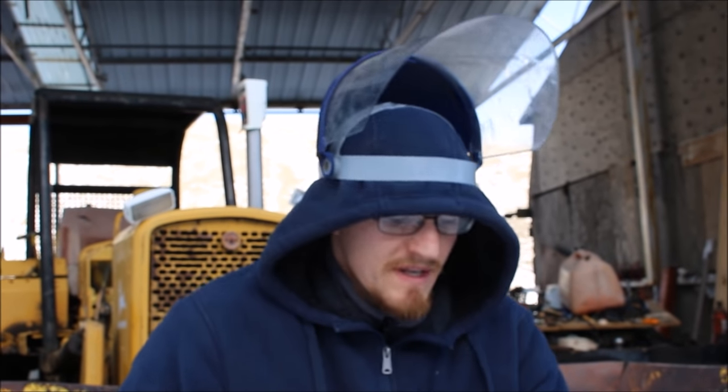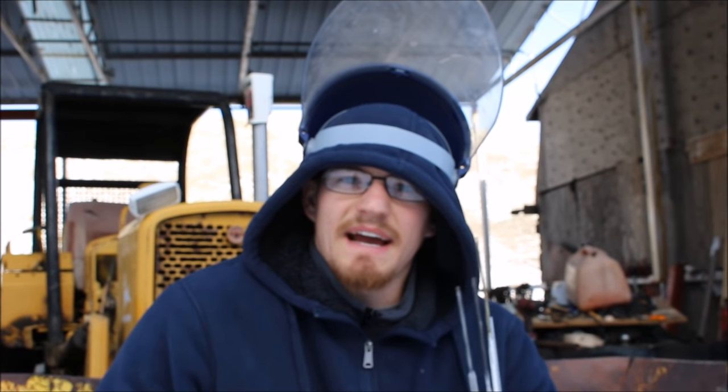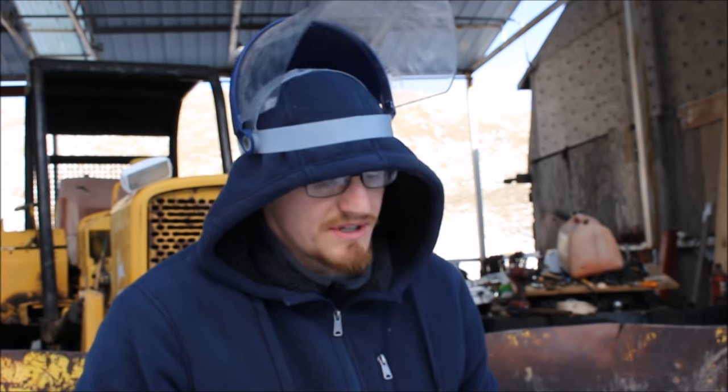Hi everyone, welcome back to Cody's lab. Today I have some samples of metal and we're going to test to see how they act under low temperatures — specifically what it's going to take for me to build a gun that can shoot bullets frozen down to liquid nitrogen temperatures.